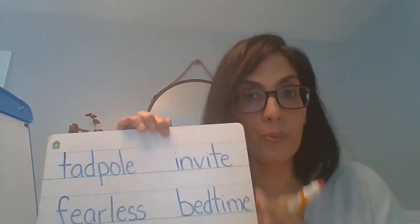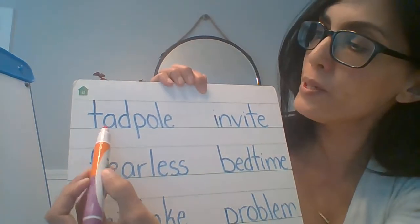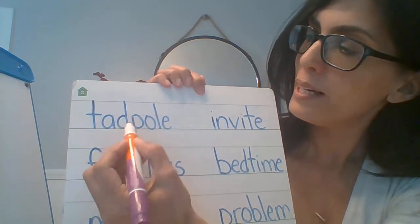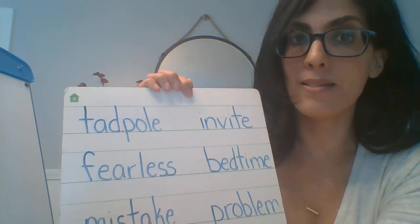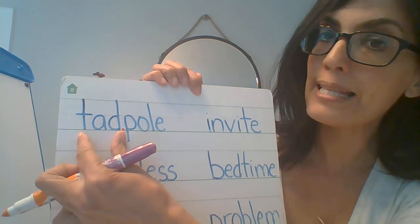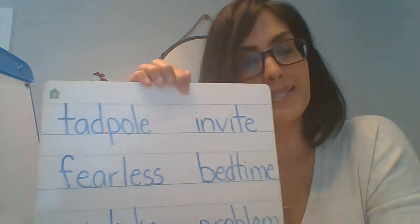Let's take a look. I have some other words that we're going to practice together. Remember, we're going to be thinking about all of the strategies we've been learning when we come to longer words. Here's my first word. I see vowel, consonant, consonant, vowel. I'm going to go ahead and break it between my two consonants. And now I'll read the word, breaking it into my syllables. Tadpole. Tadpole. And a tadpole is a baby frog.